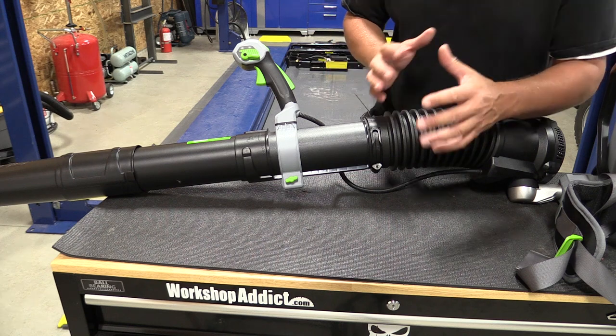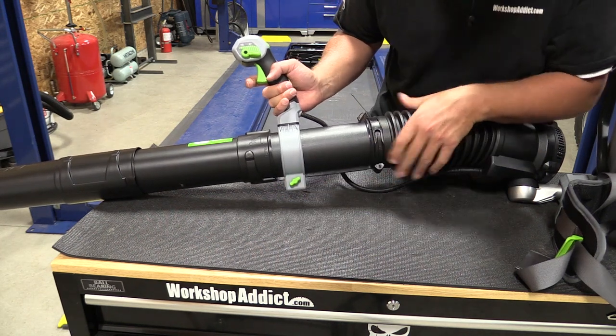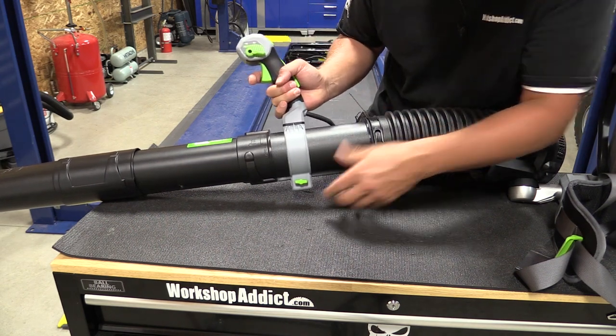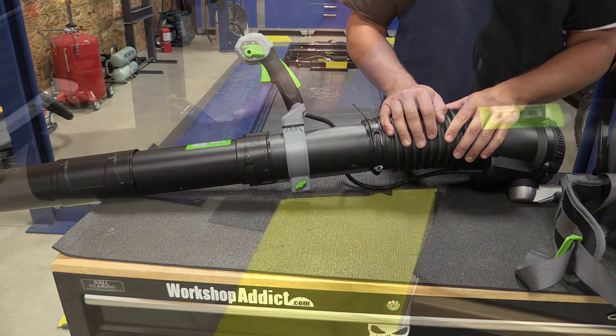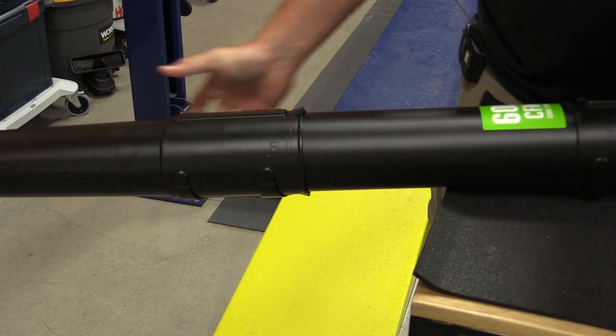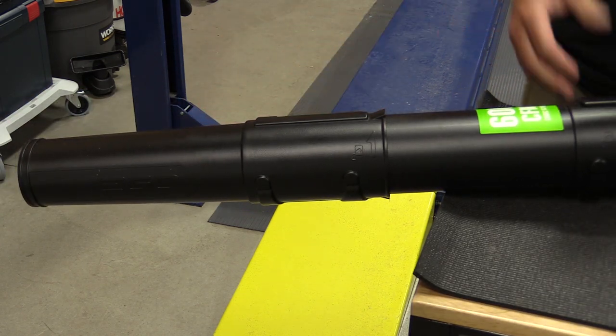The cool part about this — and you'll see this throughout the whole unit — this is adjustable. No matter your arm length you can pull this back or forward and adjust it up to exactly what fits you while you're using the unit. The lower tube is also adjustable so if you need to put it out a little farther or bring it back to make you comfortable, it's very easy.